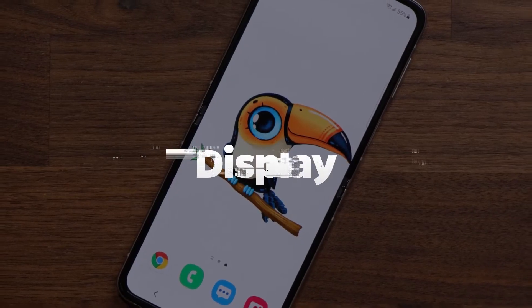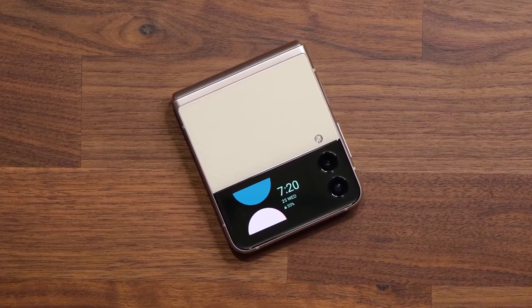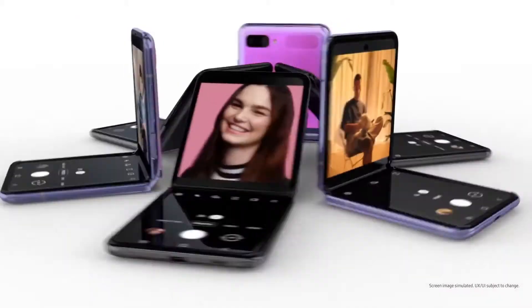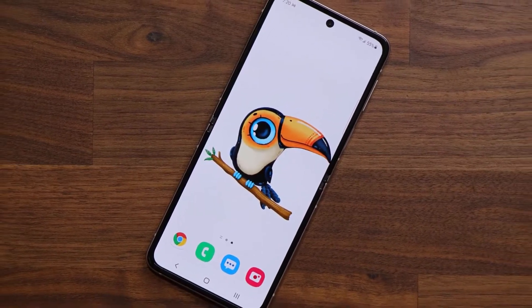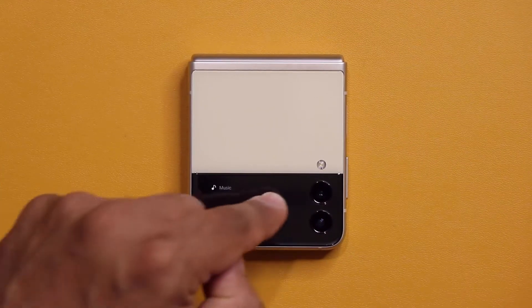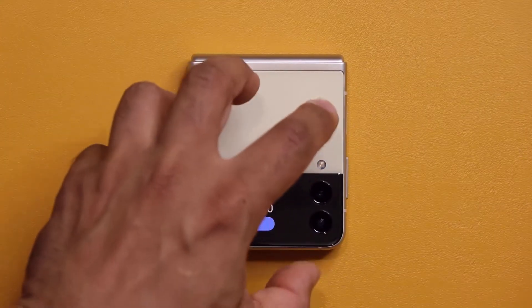Now let's talk about its features. Display: The Z Flip 3 5G's cover screen now has a 1.9-inch Super AMOLED display with a resolution of 260 x 512 pixels, up from a 1.05-inch screen with 112 x 300 pixels on the Z Flip 5G. The FHD Plus Dynamic AMOLED main display is still 6.7 inches with a resolution of 2640 x 1080 pixels when you open the phone. However, the refresh rate has been increased from 60Hz to 120Hz, making the display quicker and more comfortable to look at.